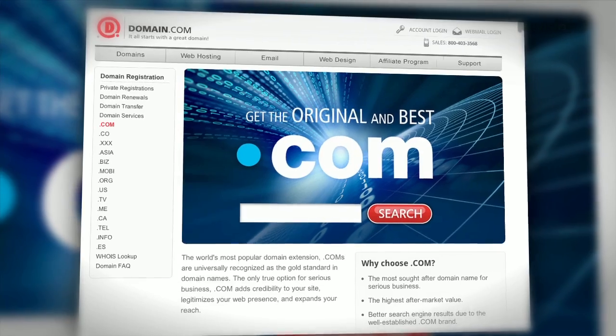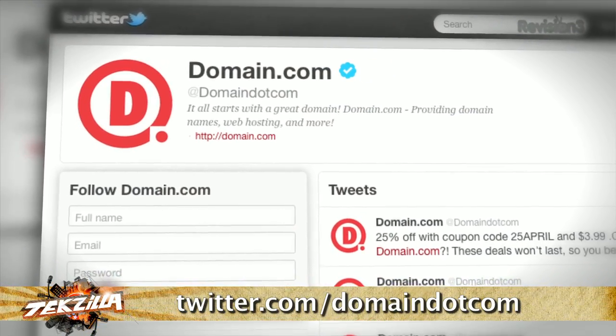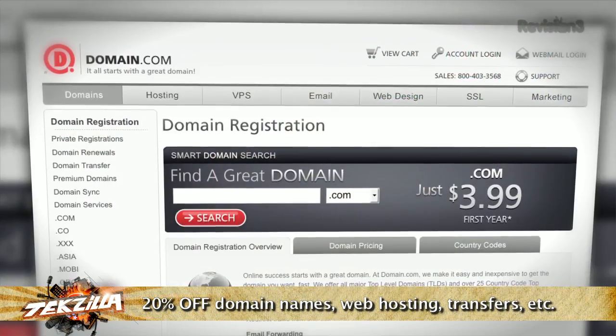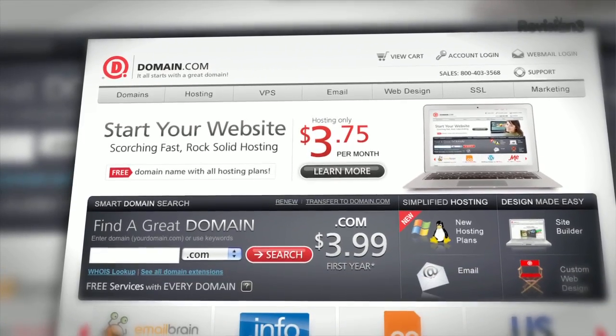We've got more of your emails still to come, but first it's time to thank one of our sponsors. Need a new domain name? Consider registering a new .com. A .com domain name is the best — it's immediately understood and gives credibility to your website, no matter what name you choose. The best place to get a new .com domain is at Domain.com. We like Domain.com because they're affordable, reliable, and easy to use. Plus, Domain.com's active social media presence on Twitter and great customer support make it a fun place to do business. We have an awesome coupon code with a 20% discount off Domain.com's already low prices — just use the coupon code TECHZILLA when you check out at Domain.com. Big time savings. When you think domain names, think Domain.com.